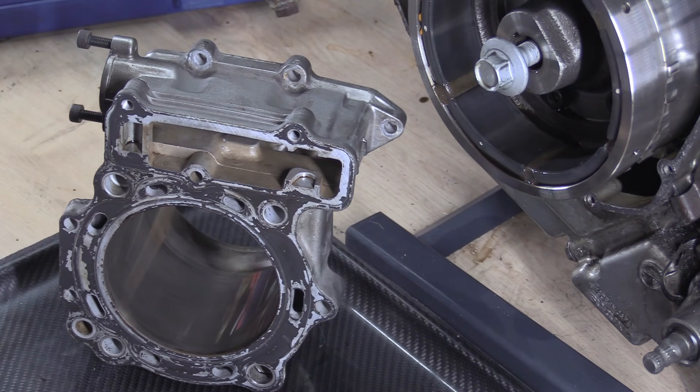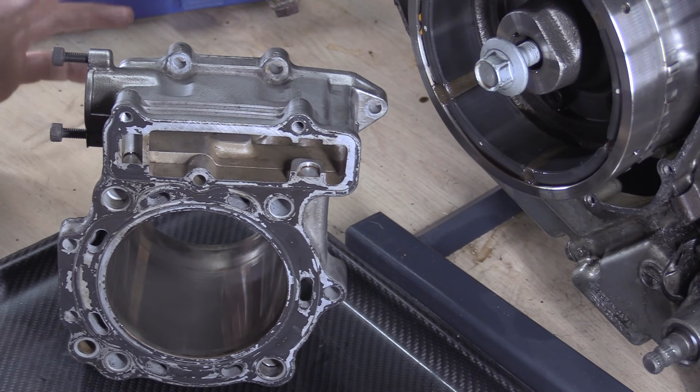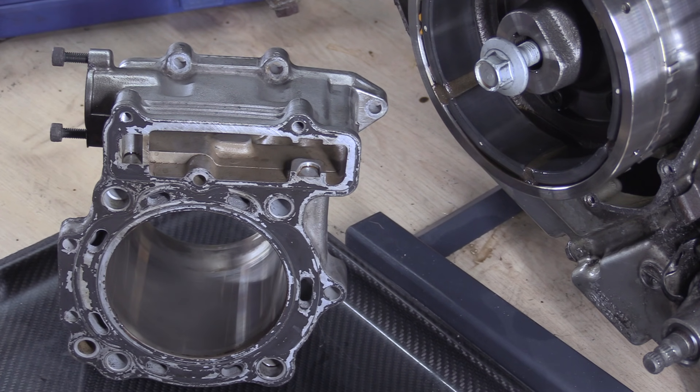A good thing to have is the manual. I've got the PDF of the manual on the screen over there. The manual says to measure the cylinder bore diameter at six places. You will measure in two directions — front to back and side to side. You'd expect some egg shaping or oval wear, so you'd expect bigger measurements front to back than side to side.